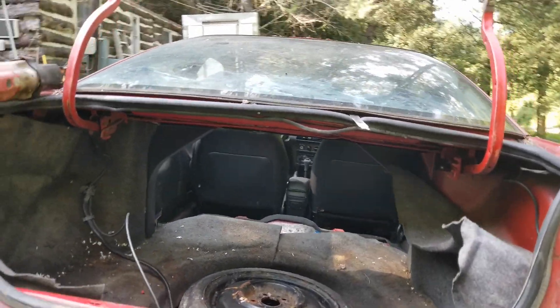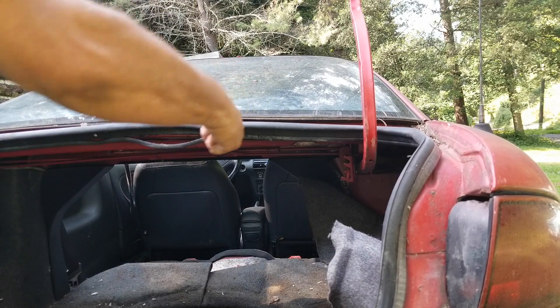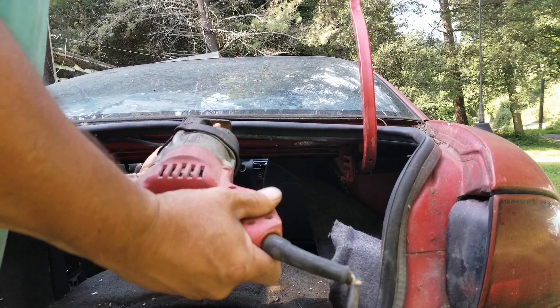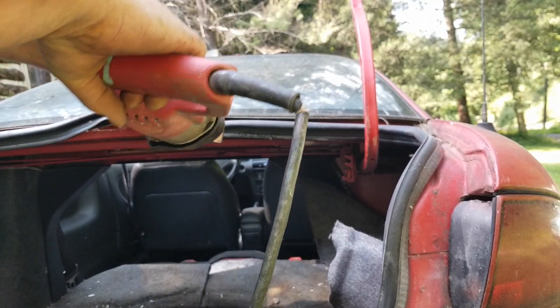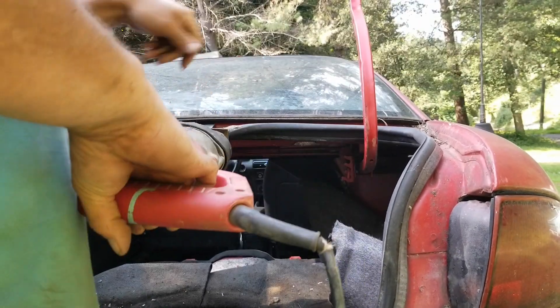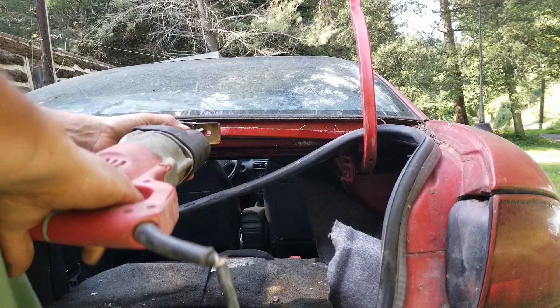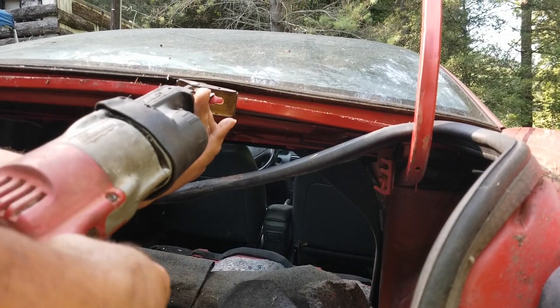I have a sawzall blade stuck in through there to maybe cut that rubber. The problem I'm seeing on the sides is I don't think I can get it in there, but let's see if we can just go across the bottom. I'd really rather not have a mess to clean up but if I have to clean it up it would make it faster. I don't know if this is going to actually work to cut that rubber window sealing, or if it's going to break the window — either way we get the window out.